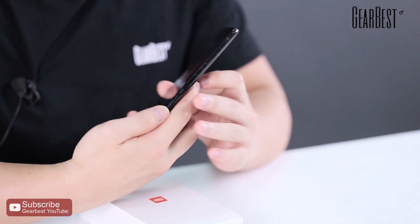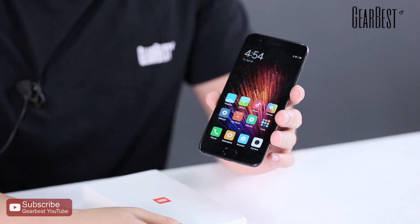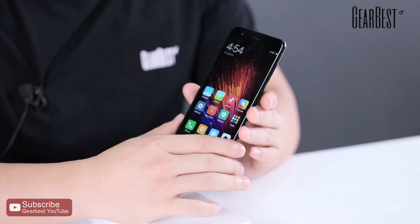The color of this unit is Piano Black. I also have to mention that you can find two other colors: bright blue and white. You can also find another storage version with 6GB RAM and 128GB ROM.